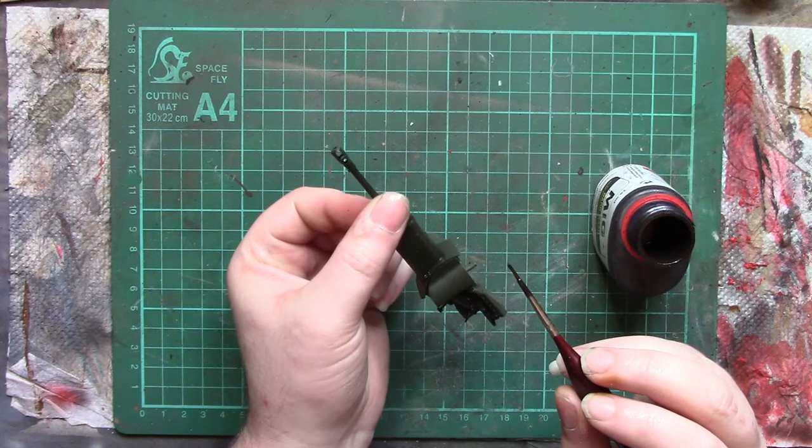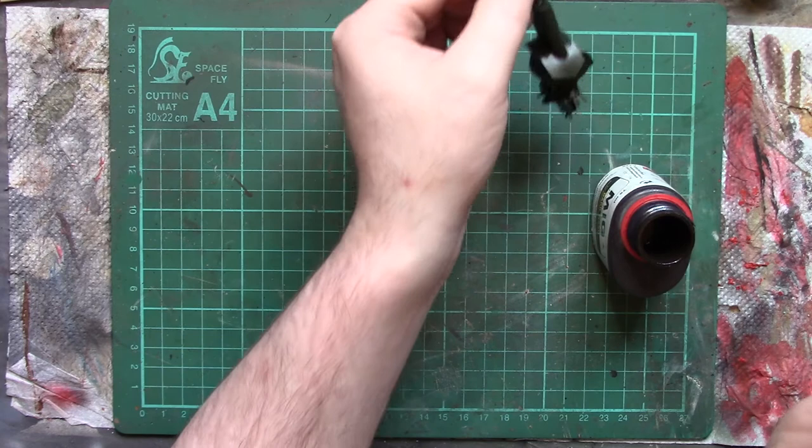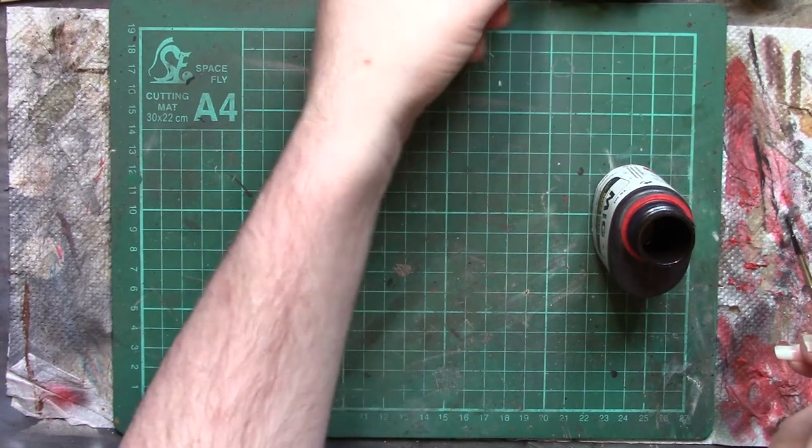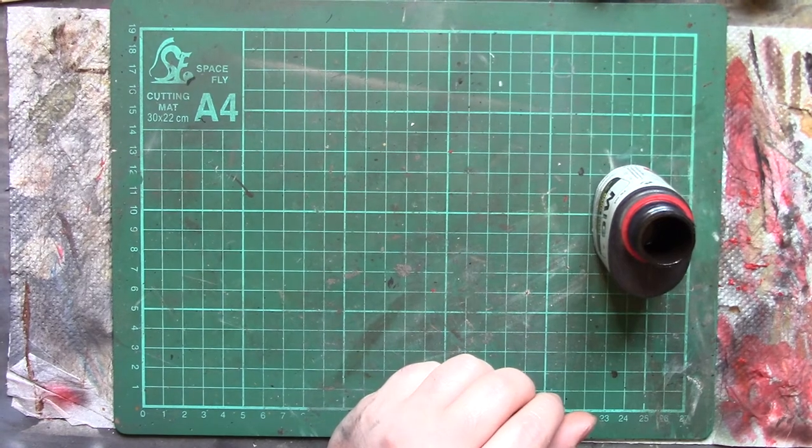I think that will do for putting a wash onto the gun — there's not a huge amount of detail on it, so we'll pop that to one side to dry and wipe the excess wash out of the brush.